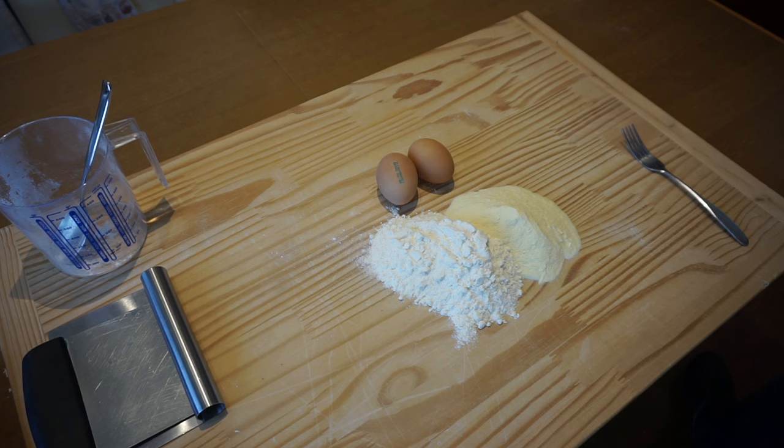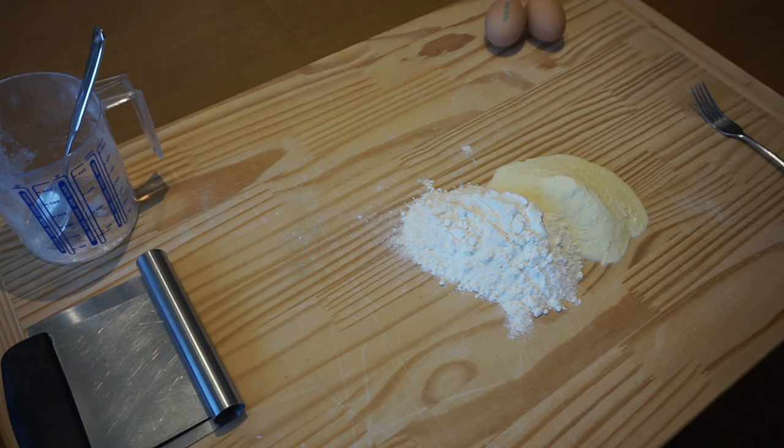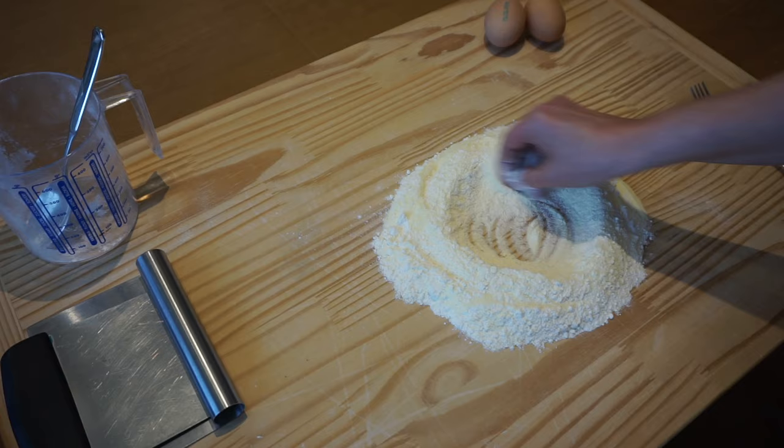In Bologna, we only use fresh eggs and flour to make our fresh pasta. When working with a pasta machine, a trick is to substitute between a third and up to half of the total amount of flour with hard wheat flour, also known as semolina or durum wheat, to get great texture.